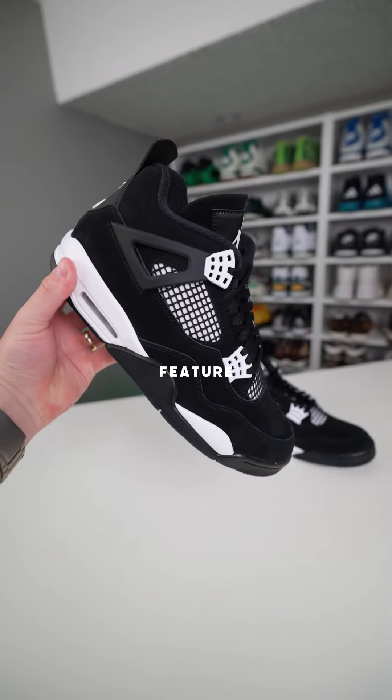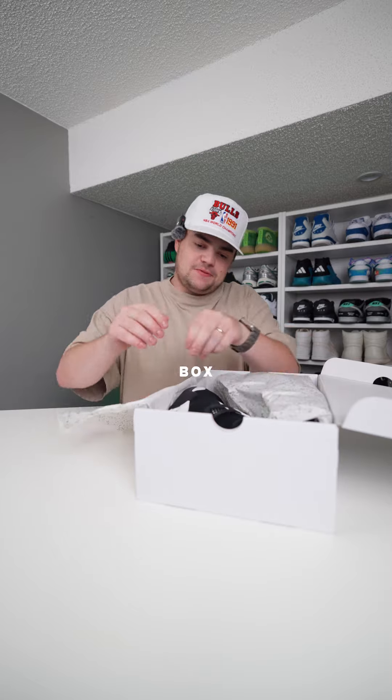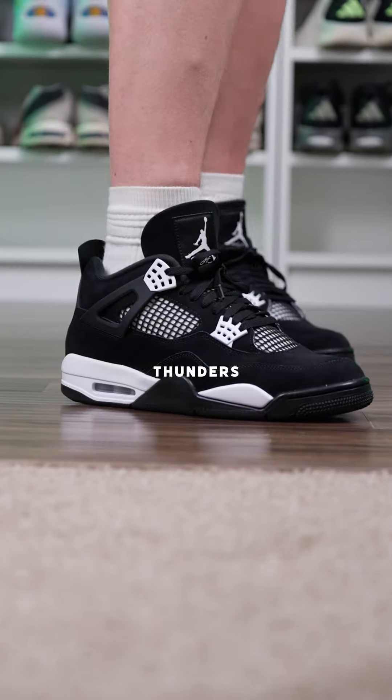Surprise, nobody is talking about this one feature. First of all, this box is super cool. It's got that splatter print all over the white box with the Jordan logo, regular box paper, and the beautiful Jordan 4 White Thunders.